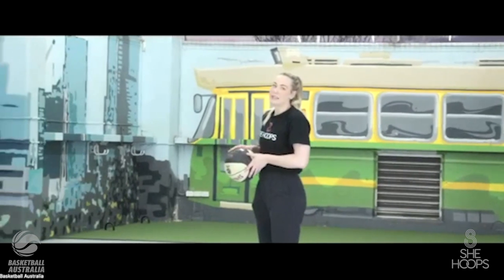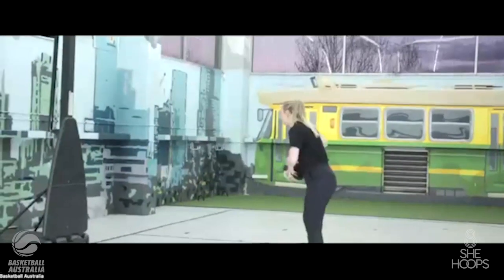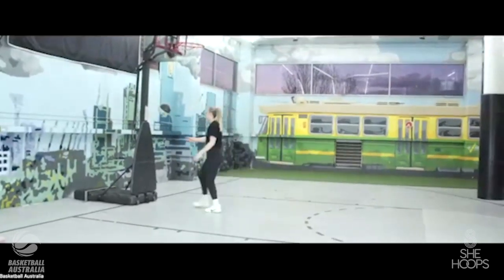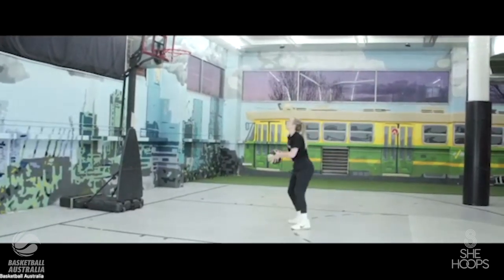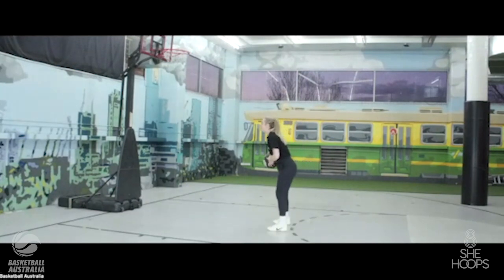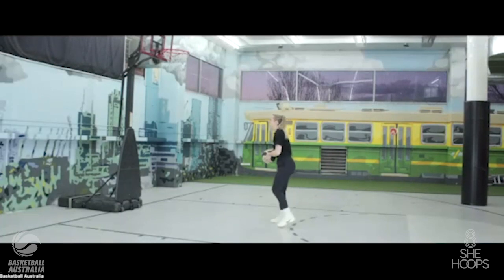We're going to pivot on our right foot — a full 180-degree front pivot, away from the basket and back to the basket, then locate the ring and shoot. Let's make five each way, pivoting on our right foot.